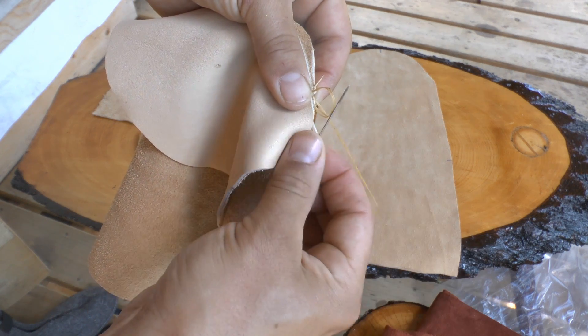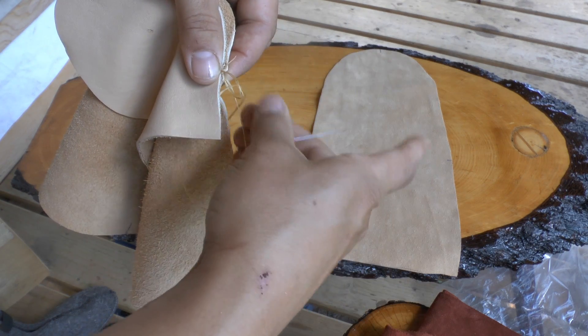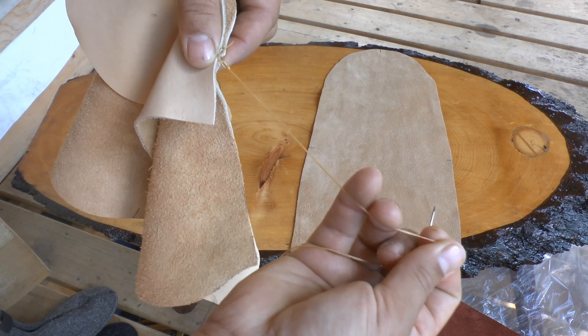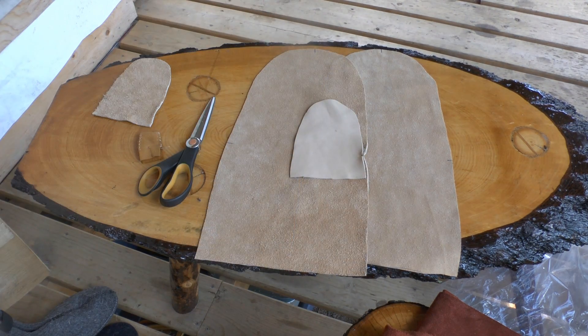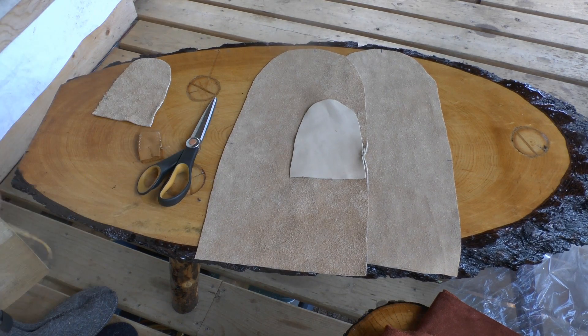Throw your needle through the loop once and twice, pull tight, and trim that off. Now you've got one part tacked and I'm going to join the other side.